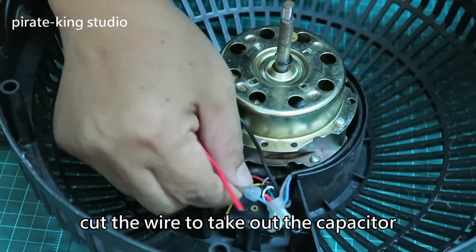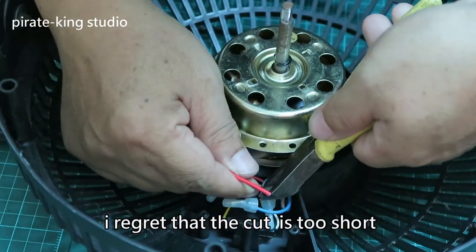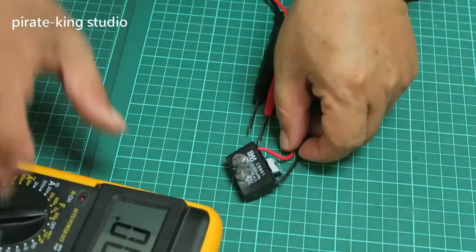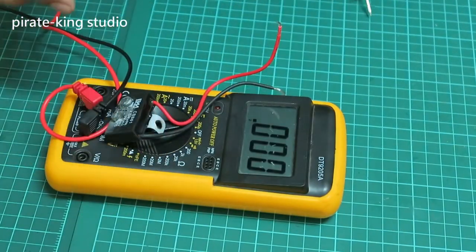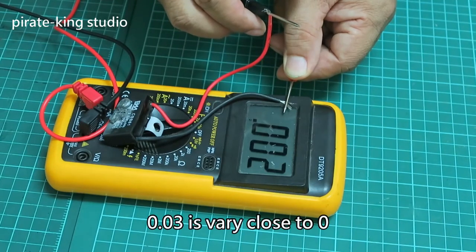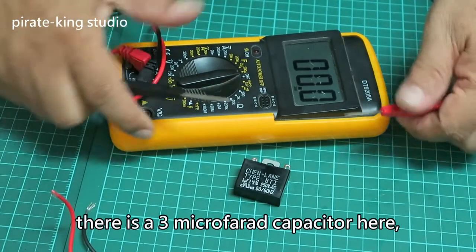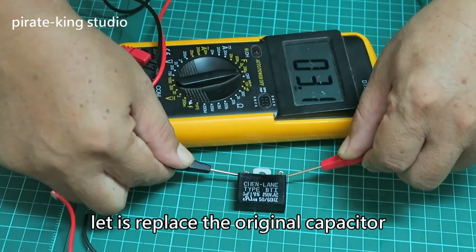Cut the wire to take out the capacitor. The original capacitor was labeled 3.45μF. Let's measure it to see how much it reads now. The reading is very close to 0.03, nearly zero. There is a 3μF capacitor here. If there are no other problems, let it replace the original capacitor.